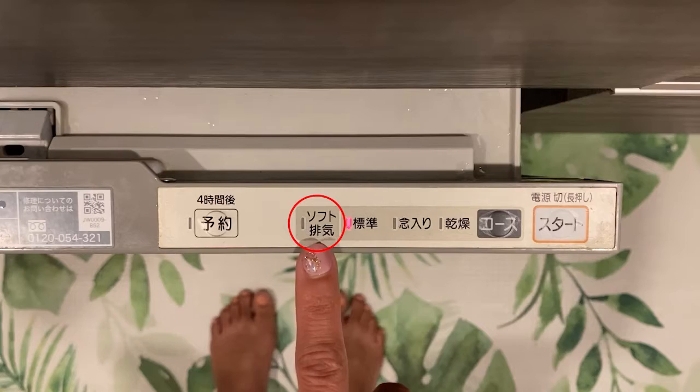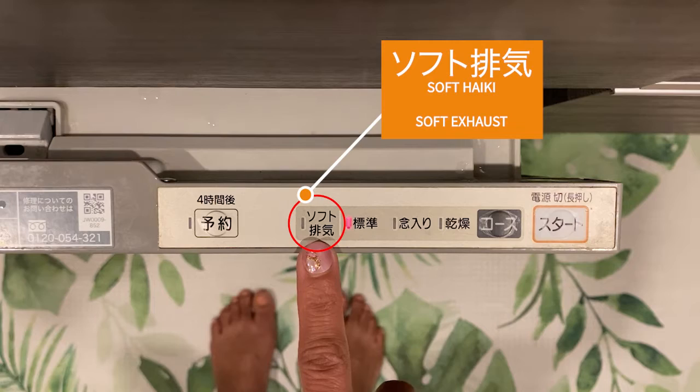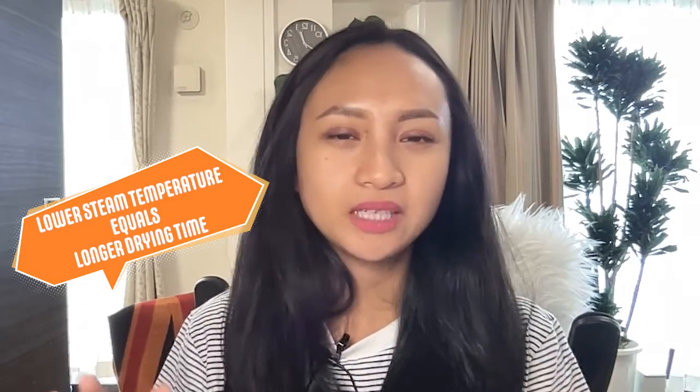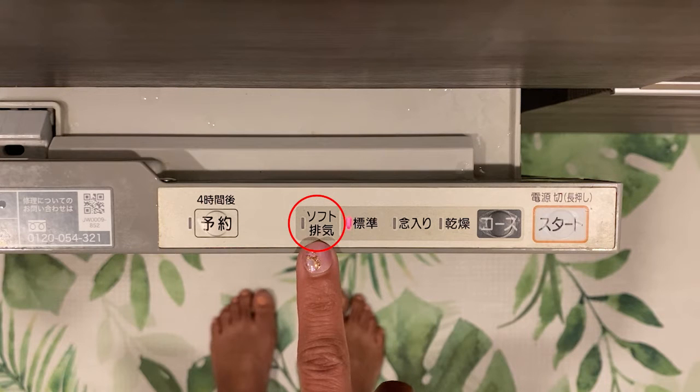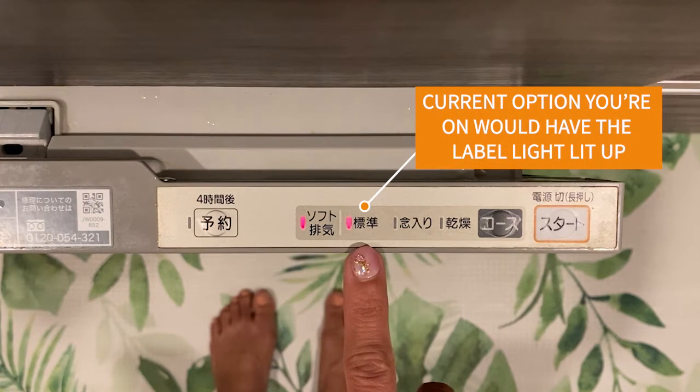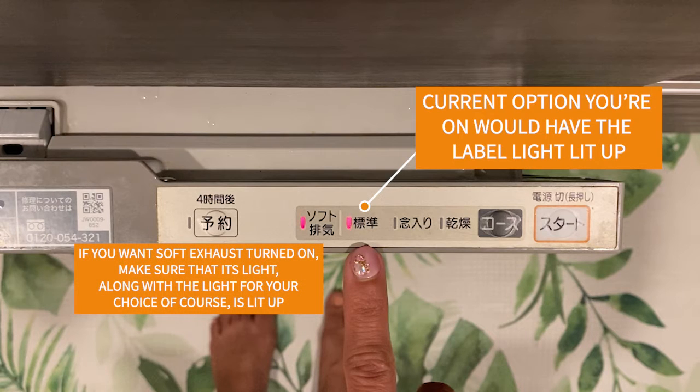The reason choosing the course for this specific model can be a bit confusing is because of this button here. This one says Haike and it means the exhaust. When the dishes are being dried, steam will come out from the dishwasher, and what the Haike choice lets you do is lower the temperature of that steam. However, choosing this means the drying time will be longer — it adds approximately 40 minutes. The standard drying time is about 18 minutes. Personally, I don't really use this feature and just go straight with the yojun standard wash. Pressing the course button cycles through the choices, and the current option has its label light lit up. If you want Haike turned on, make sure its light along with your chosen course is also lit.